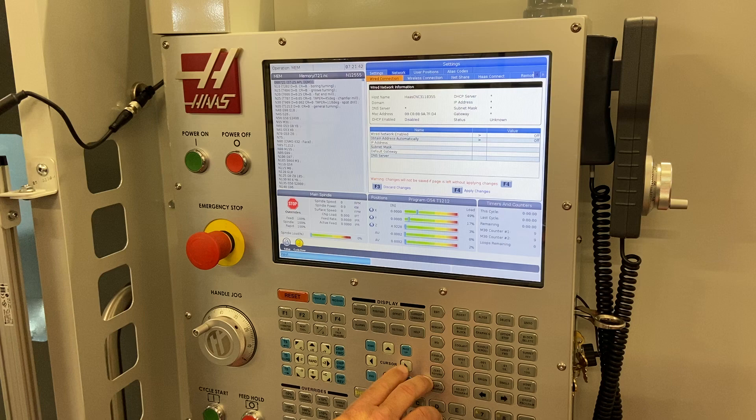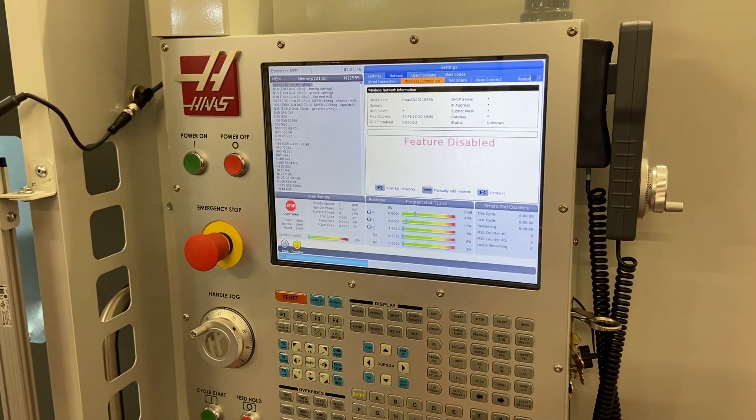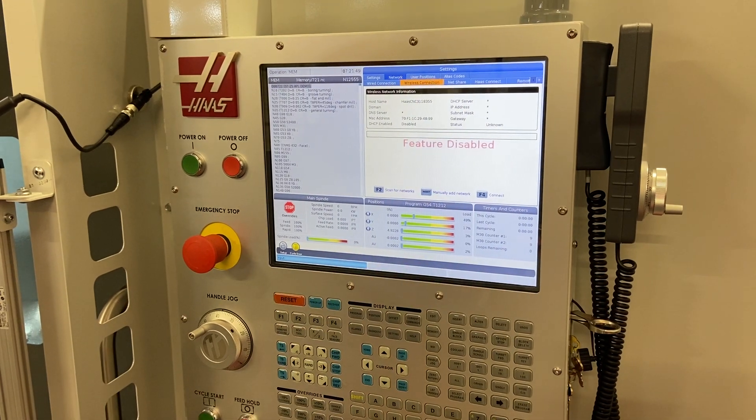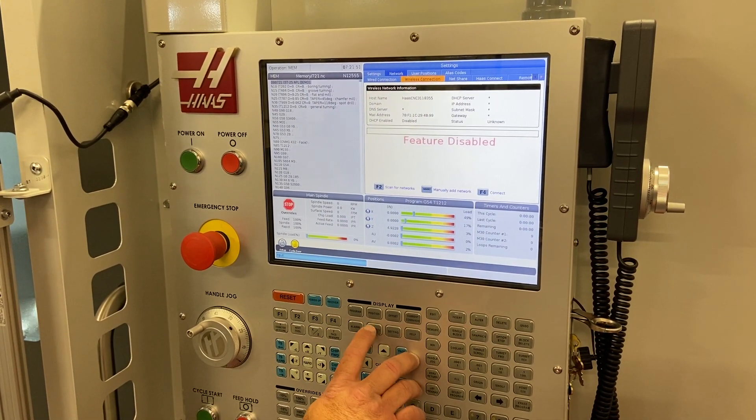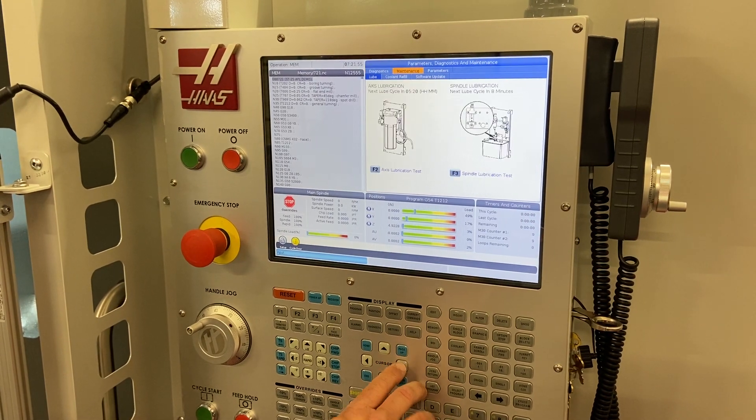We're going to go to the wireless connection tab, and you're going to see that because this is a brand new machine, it's saying 'feature disabled.' So before I go there, I'm going to go back to our diagnostics page.